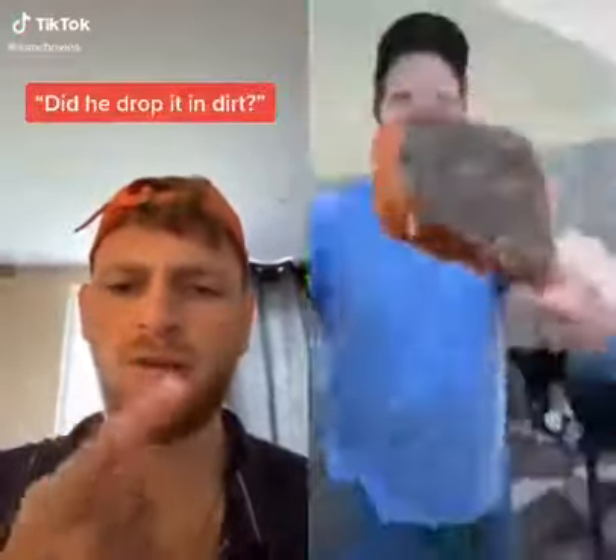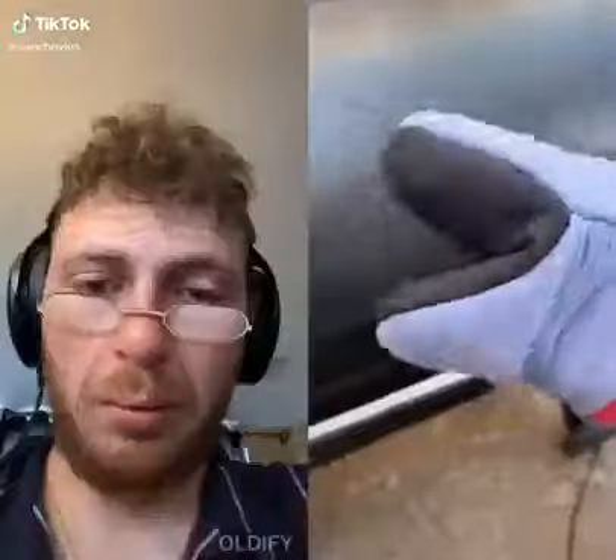Tomahawk ribeye! Smoke it at 225 until it hits 120 internal, take it off, let it rest for a sec, then we're gonna go ahead and sear it.